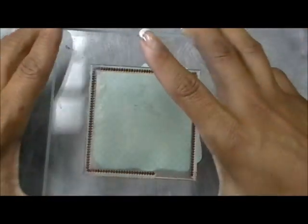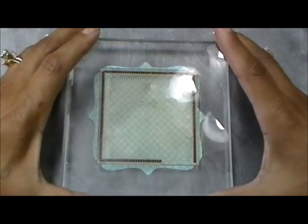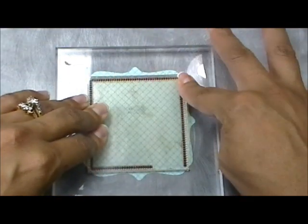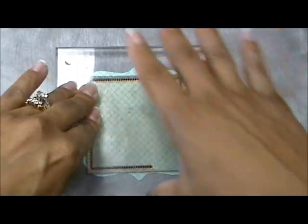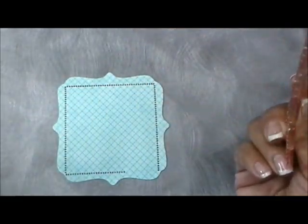Oh my gosh, it came out beautiful — so perfect! I'm so excited. I just ordered all of these distress ink colors because I only had a few; Nikki was helping me figure out which ones I need. It looks so pretty and perfect on there.